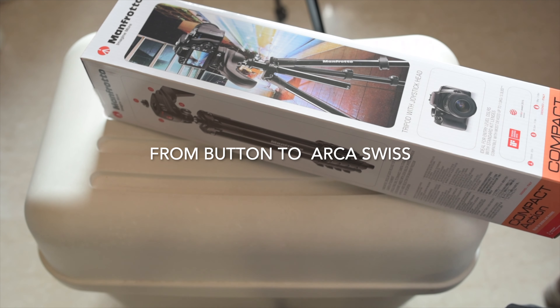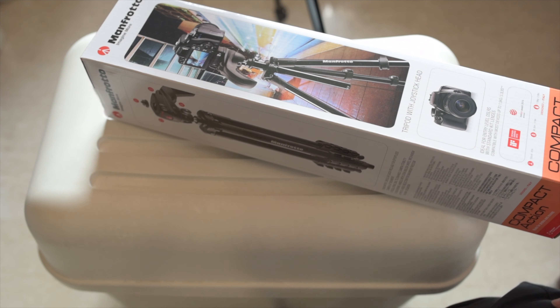Hi Youtubers and welcome to another show on the Why Copen Film channel. Today I have an important topic to share with you. My key thought is really on how manufacturers make you pay for their profits when you are not noticing.